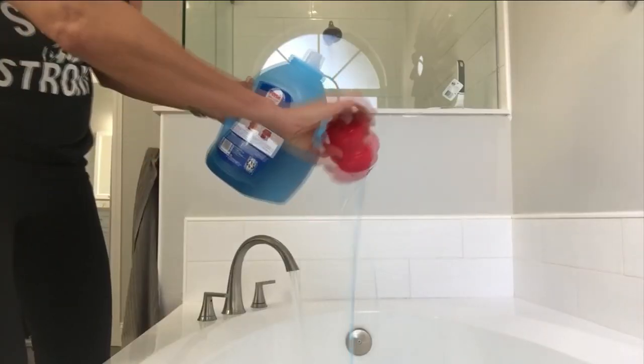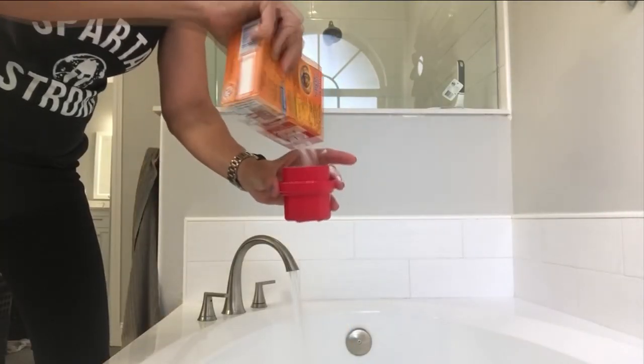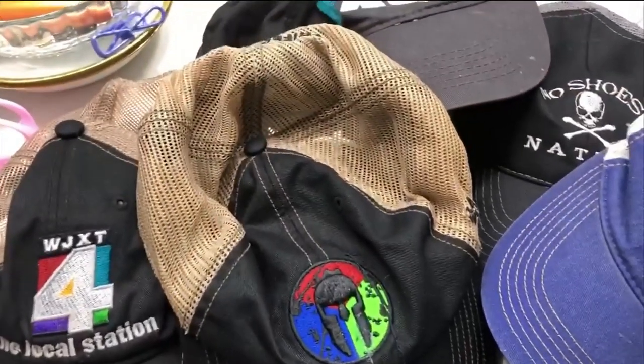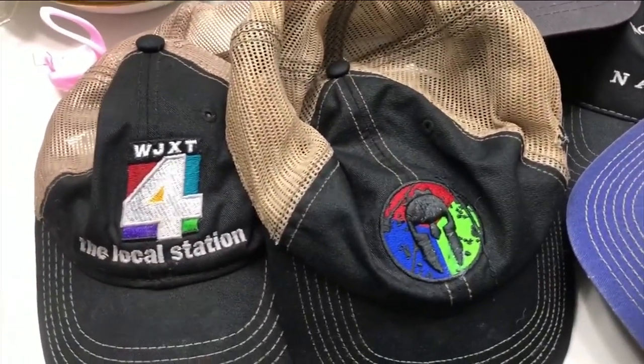The jury seems to be out on if this mix causes colors to run, so please don't mix your lights and darks. I'm starting with these clean towels — into the water they go — adding the three ingredients. And just for fun, while that's stewing, I decided to toss a bunch of my workout caps into a sink full of the mixture, too.